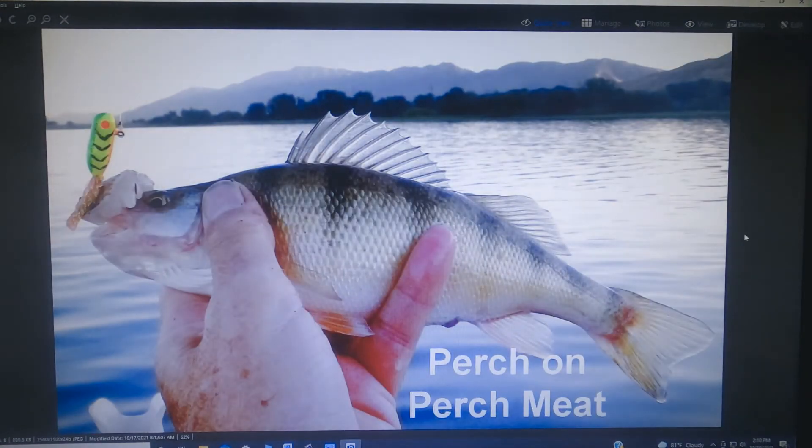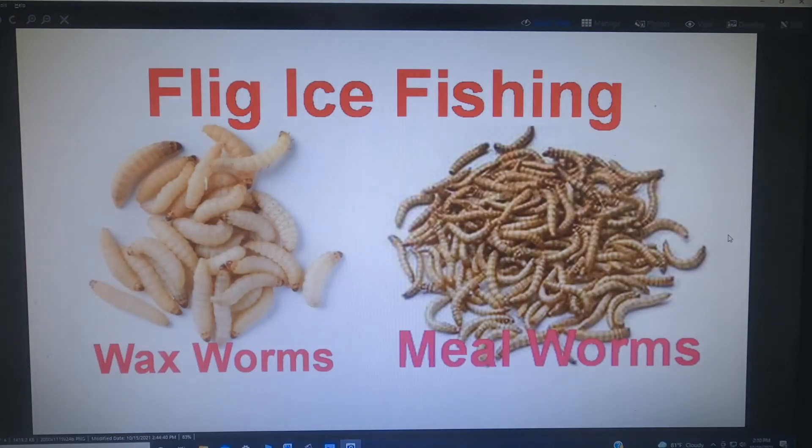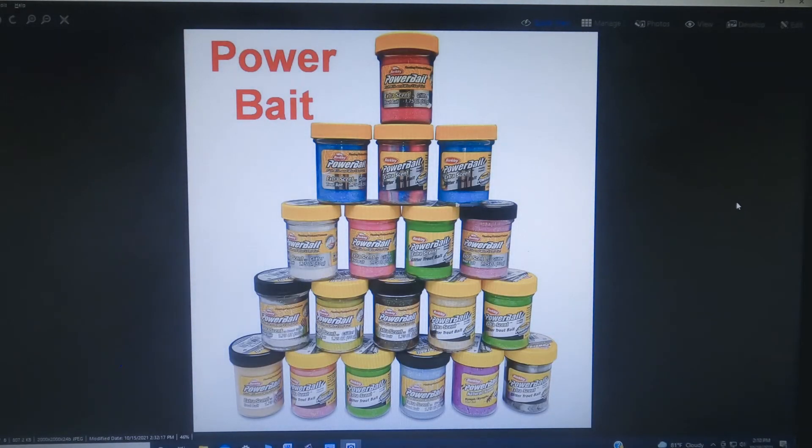This is a perch that ate a chunk of perch meat — they're great at eating their own kind, so perch meat is always good to use for perch. If you're fishing through the ice using fligs, you can use any of your standard baits like crawlers or perch meat, but you can also use wax worms and meal worms that you use on any other jigs. And if you're a trout fisherman, don't be afraid to carry some bottles of power putty — just put a little gob on a small jig and it'll work very well for trout.